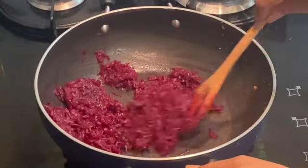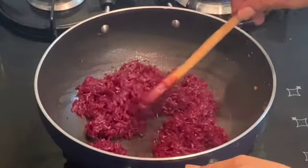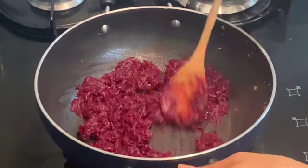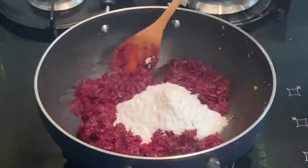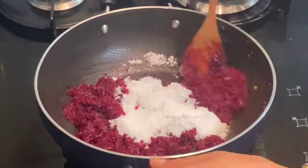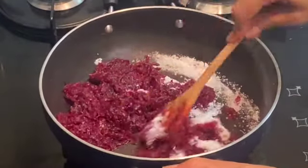It is almost done — the excess water has dried up. Now I will be adding sugar to it and sauté for another 1 minute, and then I will add the mawa to this.